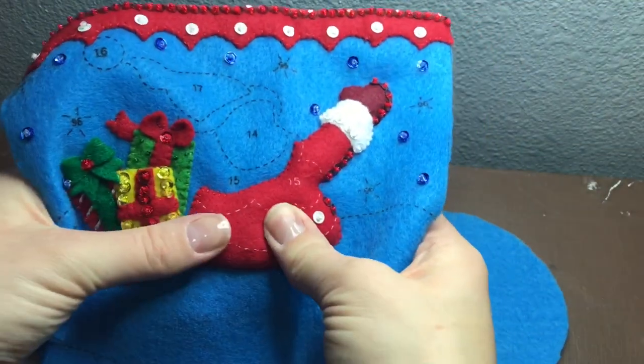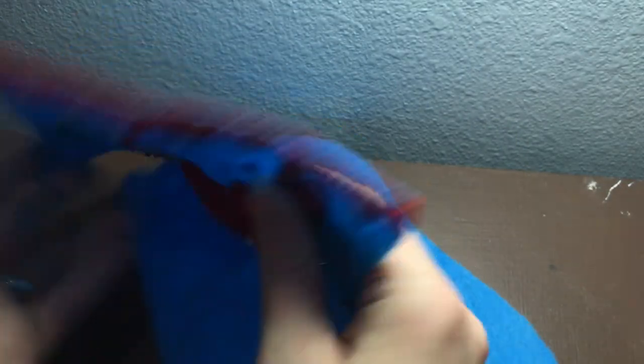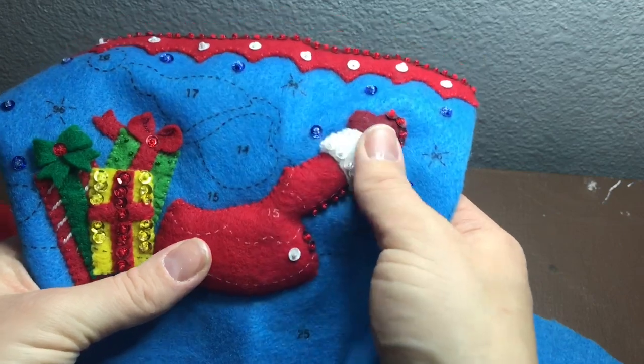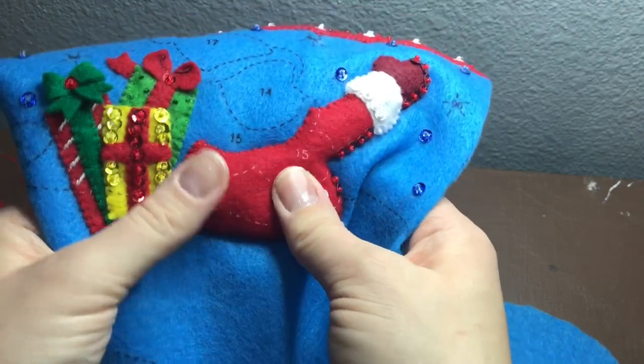Here's the finished piece all stuffed, sequined, and put together. That's what the back of it looks like. You want it to be stiff enough so it's not deflated looking — you want it to look full, because this is Santa so he's kind of a plump dude.